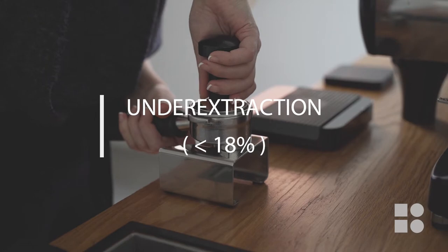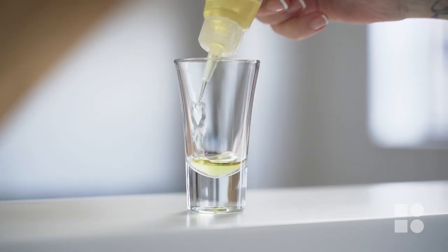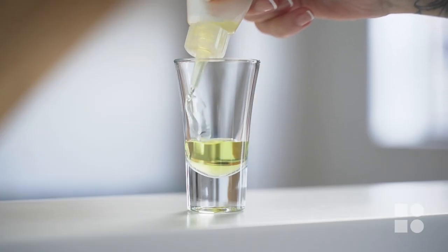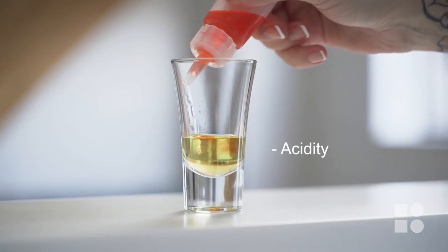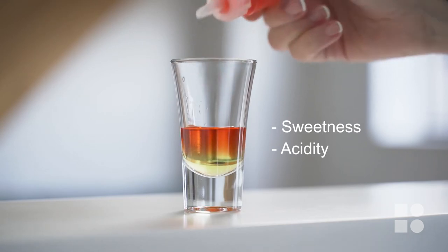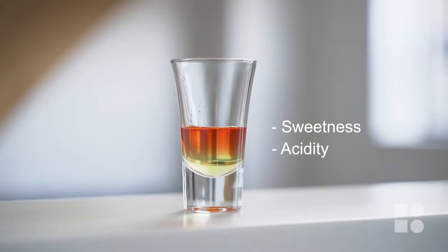Let's go through some of the other types of extraction as well. Under extraction is when we haven't taken enough of our soluble content from our dry coffee dose. How we would describe this through taste is by a short, sharp, sour espresso that has no finish or aftertaste. Under extraction occurs for a few different reasons, ranging from channeling, too much coffee in our basket for our coffee's recipe, or an overly coarse grind size. Anything that has the potential to disrupt the flow of water through our coffee bed can lead to under-extracted flavour notes.